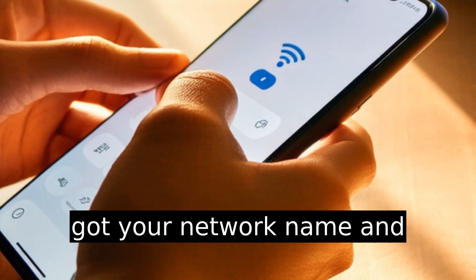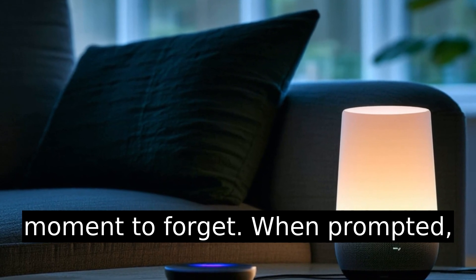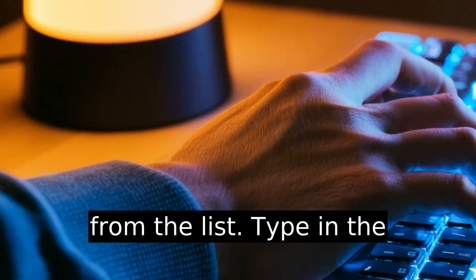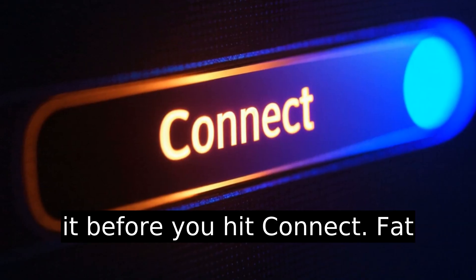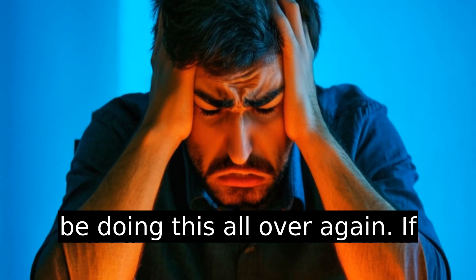The app will guide you through connecting to your home's new Wi-Fi network. Make sure you've got your network name and password ready — this is not the moment to forget. When prompted, select your new Wi-Fi network from the list and type in the password carefully. Double-check it before you hit Connect.